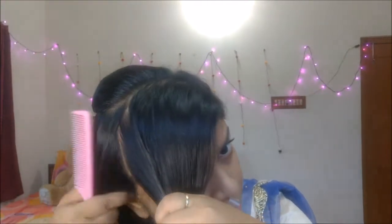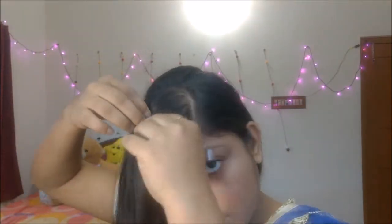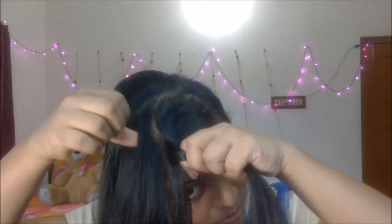Again I am separating some hair from the front section and started to do the braid over my forehead. At first I took a little section of hair and separated it into three parts, then did a regular hair braid on it.